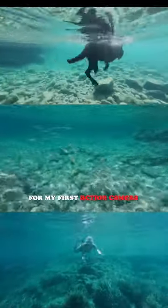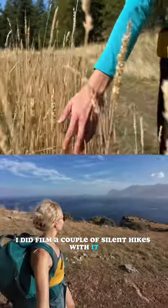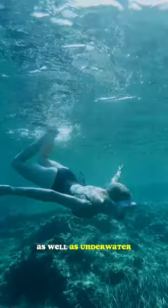For my first action camera, it did an outstanding job. I did film a couple of silent hikes with it. I think it did a wonderful job on the ground as well as in the water.